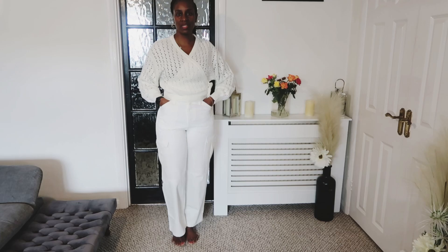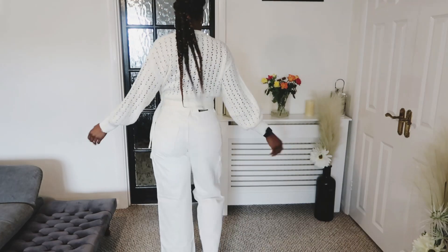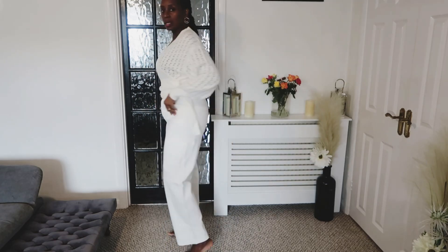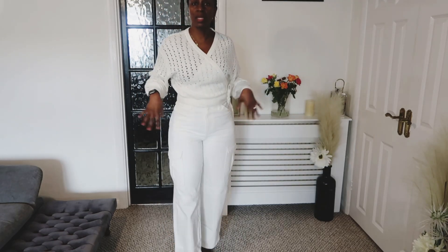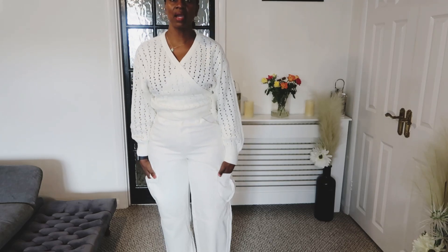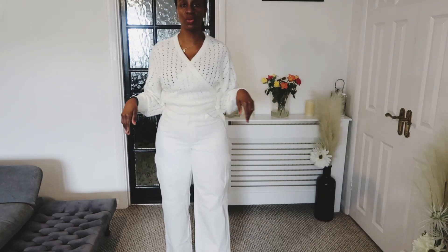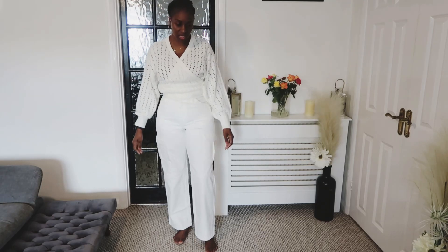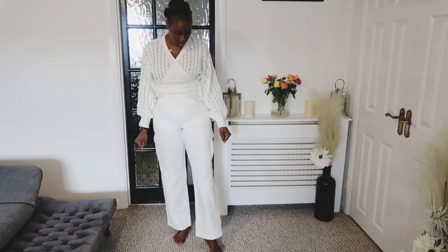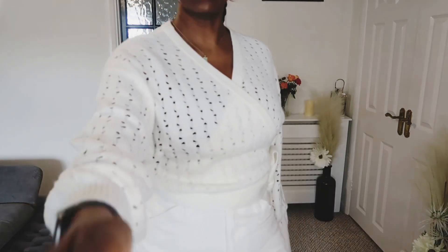You can let me know in the comments section what you think. This is what the back looks like — they're a lovely pair of jeans. I got them in a size 12 and they're still available online, so if you want a pair you could get yourself one.